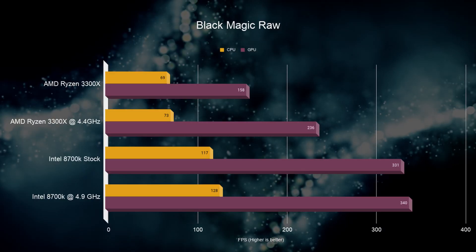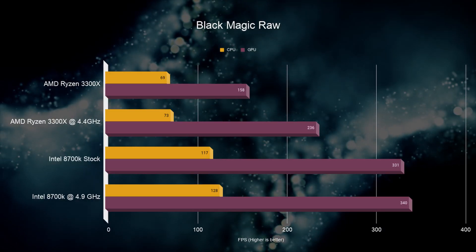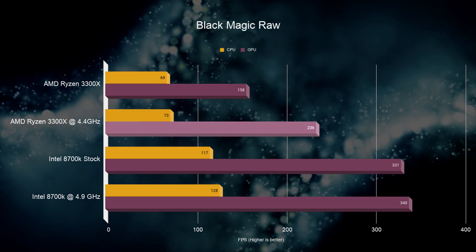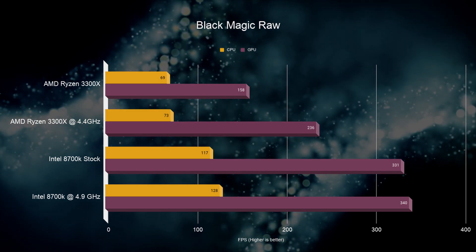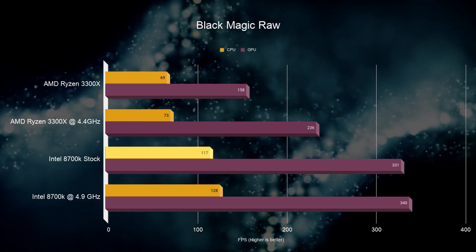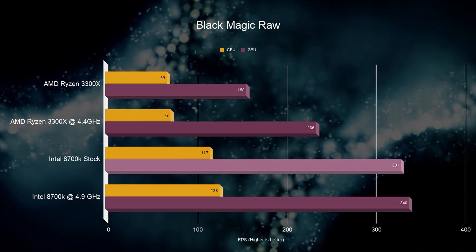Next, we have the Blackmagic RAW benchmark, and here we can see that the test is bottlenecked by the CPU. Overclocking has a 6% improvement on the CPU and 30% improvement on the GPU, but more cores from the 8700K provide an extra 60% performance on the CPU side and 40% on the GPU side. When we overclocked the 3300X and ran the test, the GPU only reached 60% utilization at its highest peak, leaving loads of potential performance simply wasted.